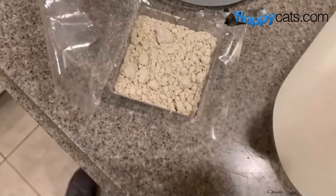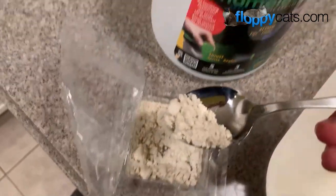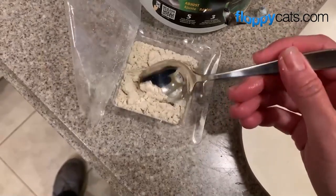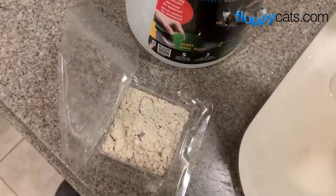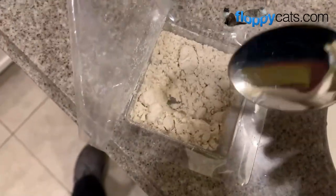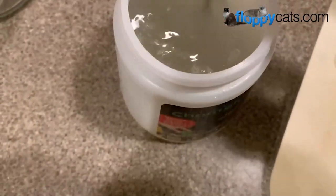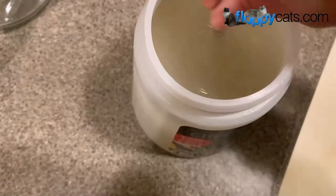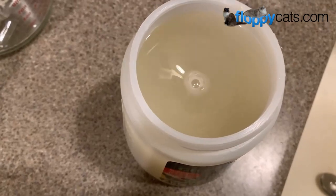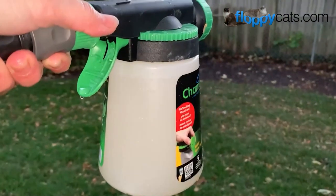Nematodes are microscopic worms. I was asking Becky at Arbico Organics if diatomaceous earth was okay to have around the nematodes. She said yes, actually there is diatomaceous earth in this product. So I didn't have to worry about spraying that off my patio, since I put some on my cats today. Just going to give it a little stir, tell them how grateful I am for eating fleas - because I hate fleas. We're ready to rock - you can see the concentration level there.